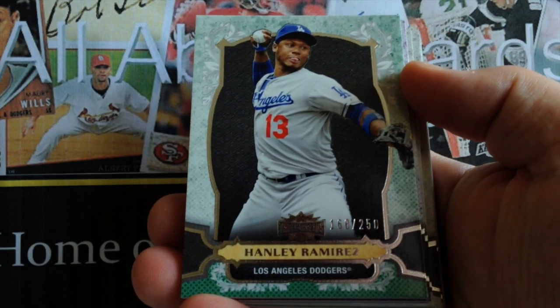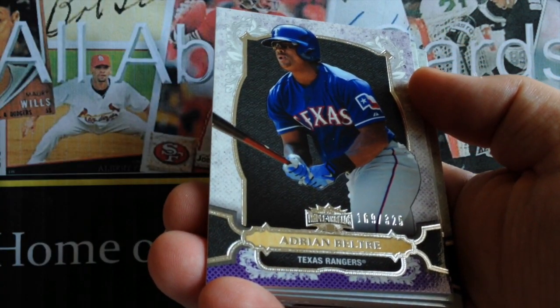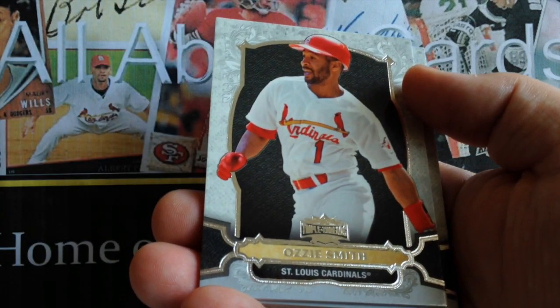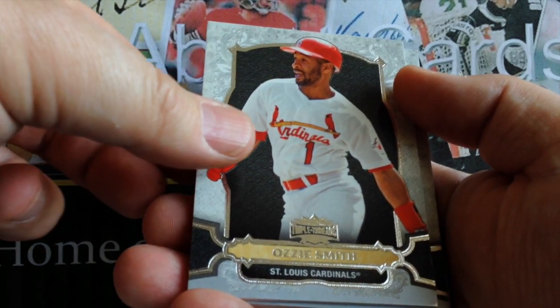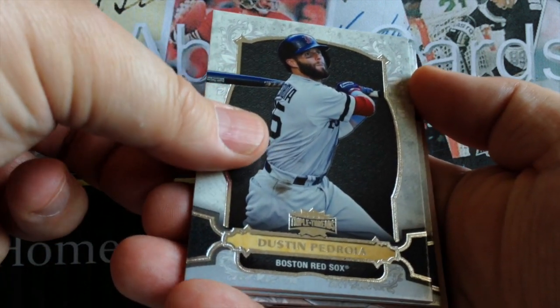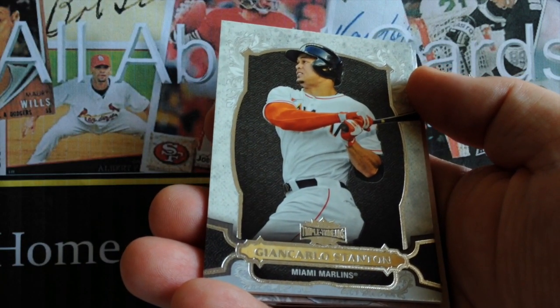Here's another Ramirez — that's the green parallel. And it's purple Beltre. For our base cards, we've got Ozzie Smith, we've got Dustin Pedroia, and our last one would be Stanton.